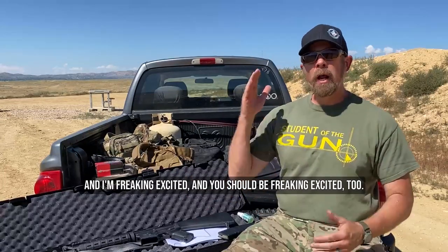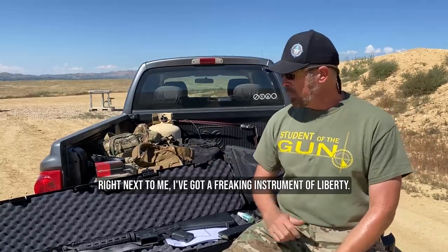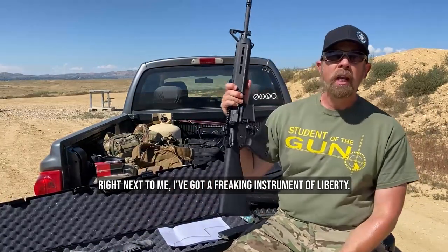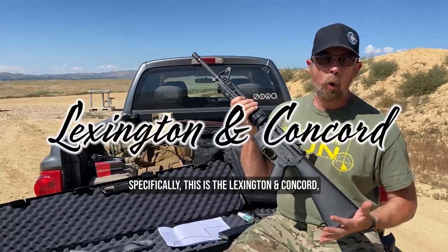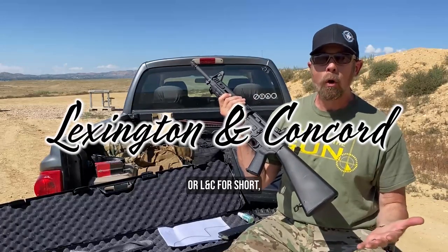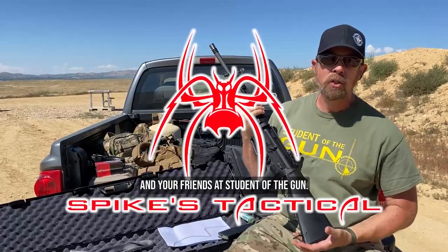Hey folks, Paul Markle with Student of the Gun, and I'm freaking excited and you should be freaking excited too. I'm out here in free America and what have I got right next to me? This is the Lexington and Concord, or LNC for short, rifle from Spikes Tactical and your friends at Student of the Gun.